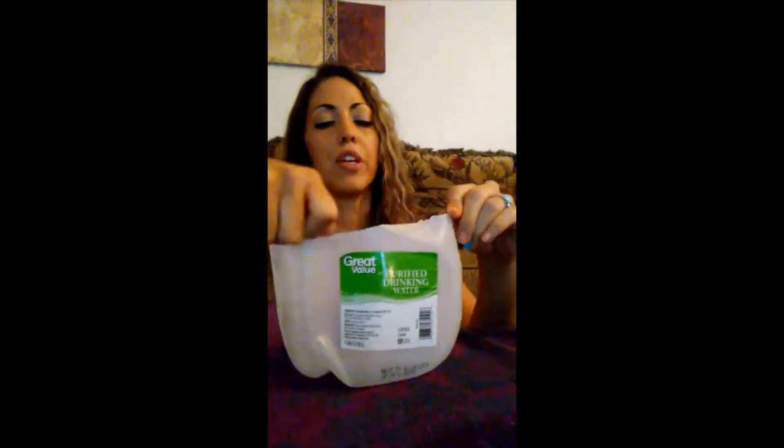All you have to do is save one of these regular water gallons and take a box cutter — I got one for about a dollar at Walmart. You need to be really careful because you can cut yourself. Just cut the edge off of it. Make sure you don't do it with your finger because the plastic is sharp and you could hurt yourself.